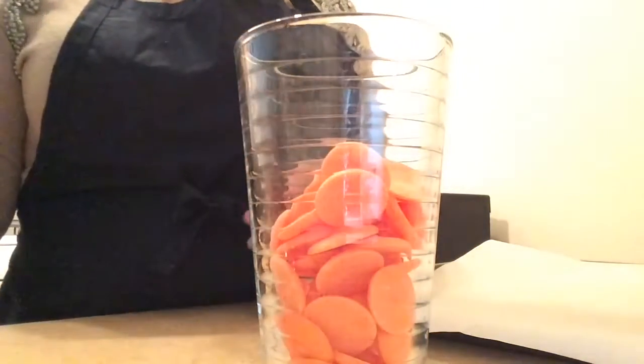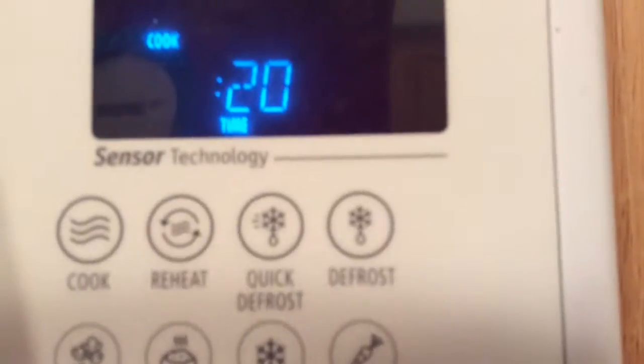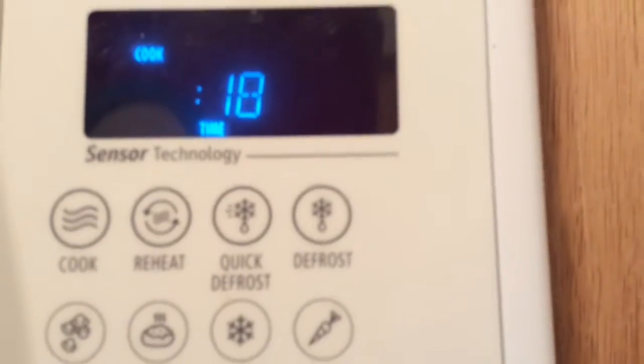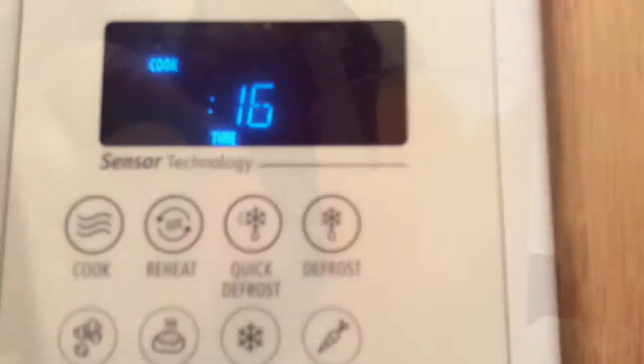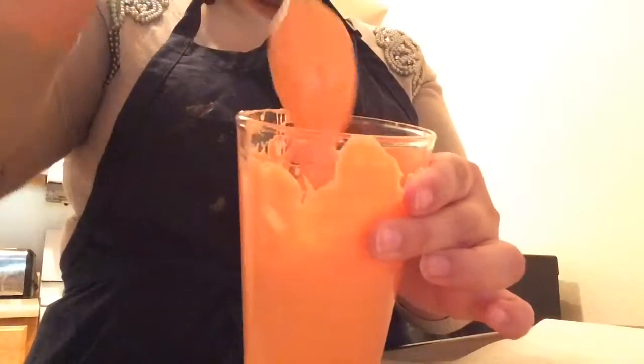I forgot to mention, we need vegetable oil. Put the candy melts in the microwave for 20 seconds — I did that about four times. Take it out, stir, and put it back in for 20 seconds. It all depends on your microwave; you just want it to be nice and melted.